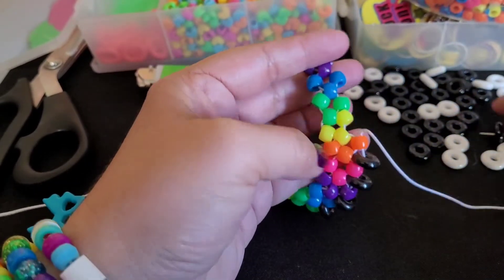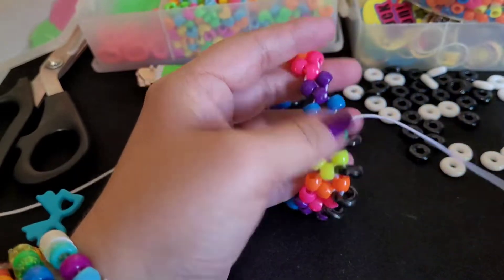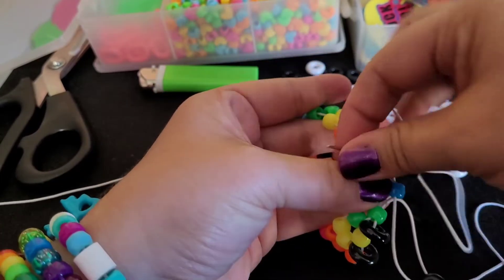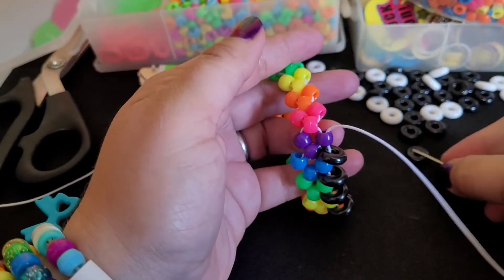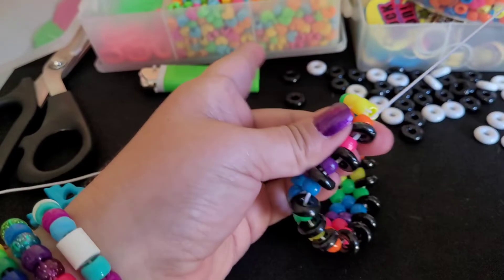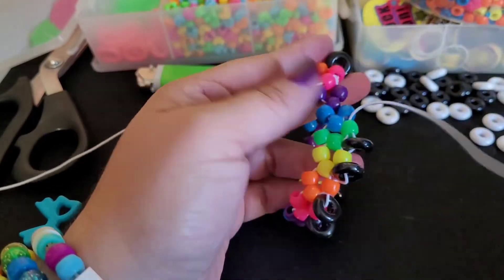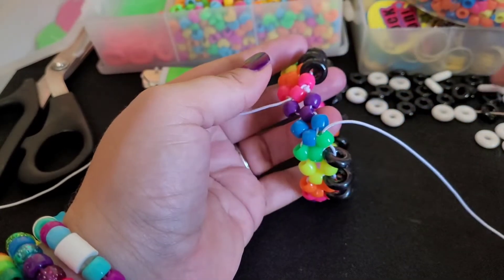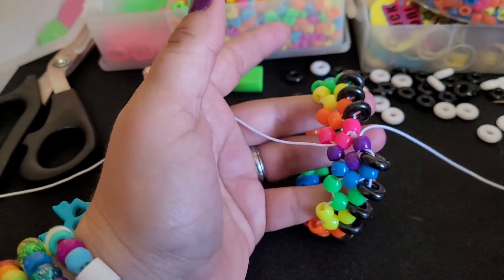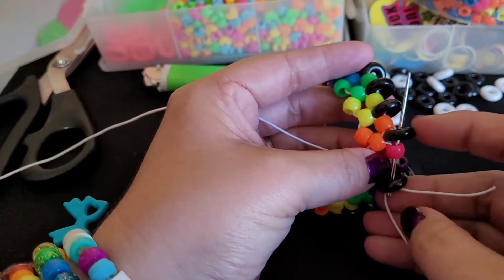Going through the orange, the yellow, the green. If you want, you can put two on at a time — so I'm going through the blue and then picking up another one and going through the purple. It just speeds up the process a little bit, but if you don't feel comfortable doing that, you can just put one on at a time. You want to pull your string not super tight, but just to tighten it up a little bit as you're going around. And now we're at the end. We're going to add our last bead and go through this pink and this black one here.